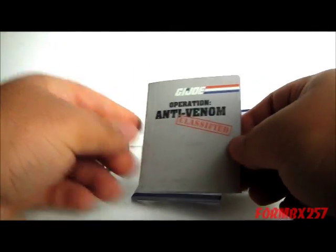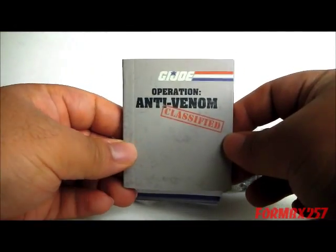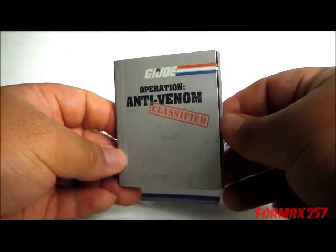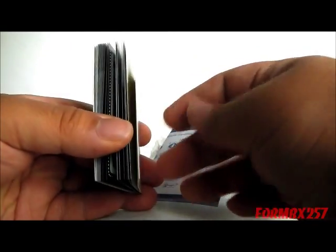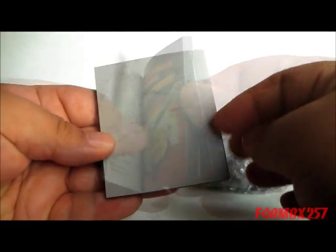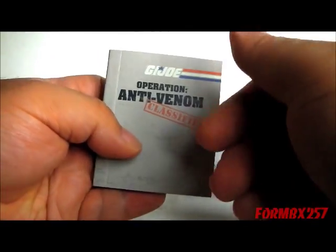This is a booklet which actually comes with this set, and I think this is actually the reason why this is available in bookstores and on Amazon in general — because they can sort of get away with this being a book with an added bonus. That's a nice little book; it's very good quality too.